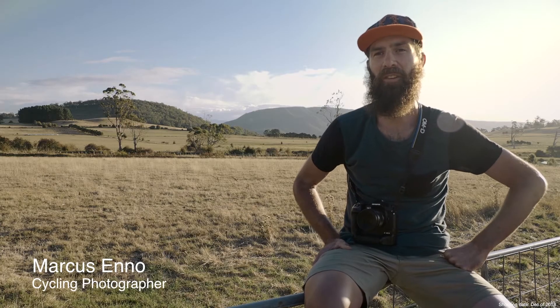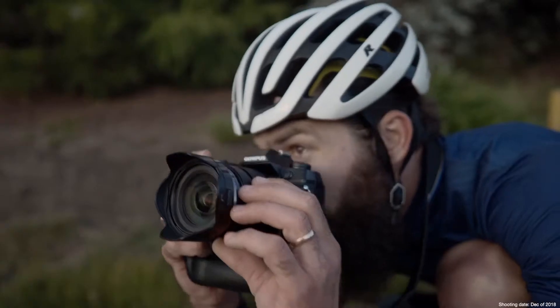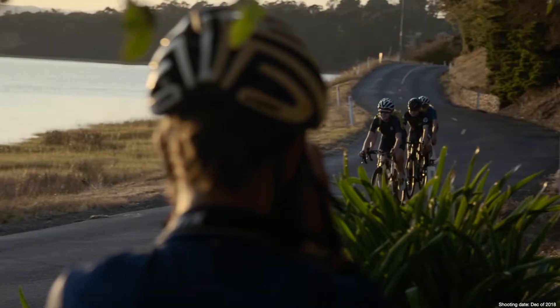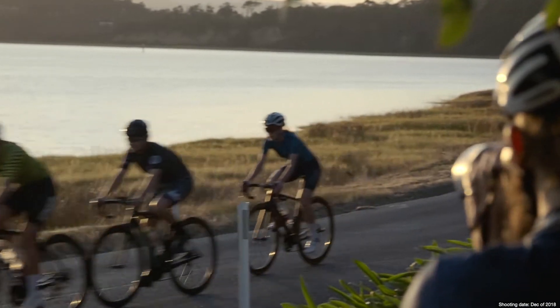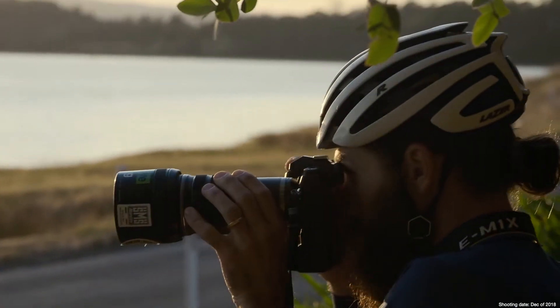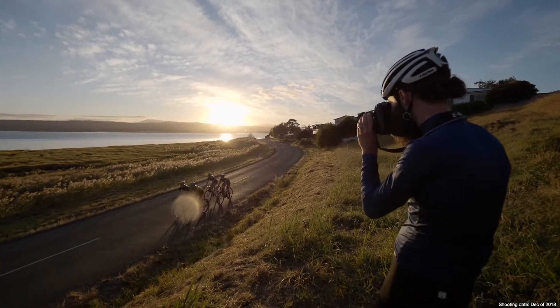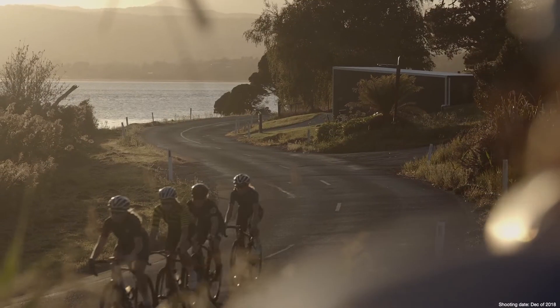My name is Marcus Enno, a cycling photographer better known as Beardy McBeard. I've shot cycling races such as the Tour de France, Giro d'Italia, Volta Espana and Tour Down Under. I've been shooting with Olympus' OM-D system for three years now and I had the chance on this shoot to use the latest model, the OM-D E-M1X, testing it out in these tough conditions, trying to focus on speeding riders as they cut across the beautiful Tasmanian countryside.